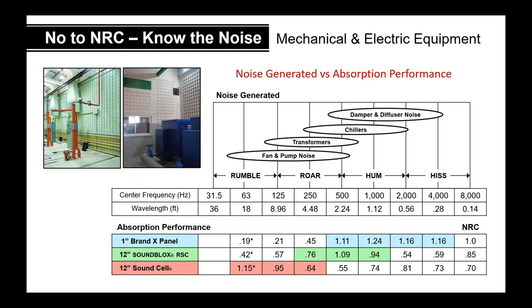At 63 Hz, the wavelength is 18 feet long. These are long, big sound waves that have to be captured, and you're simply not going to do it with a one-inch panel of acoustical material.